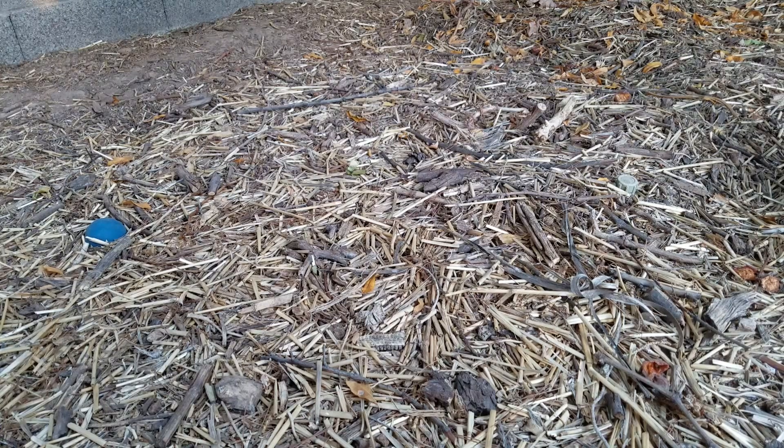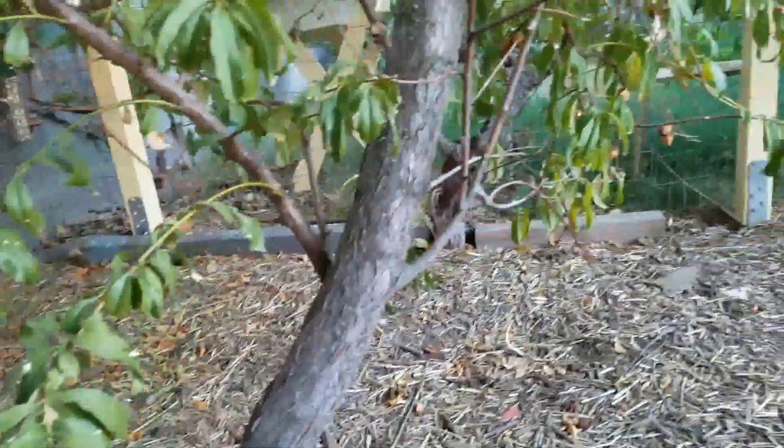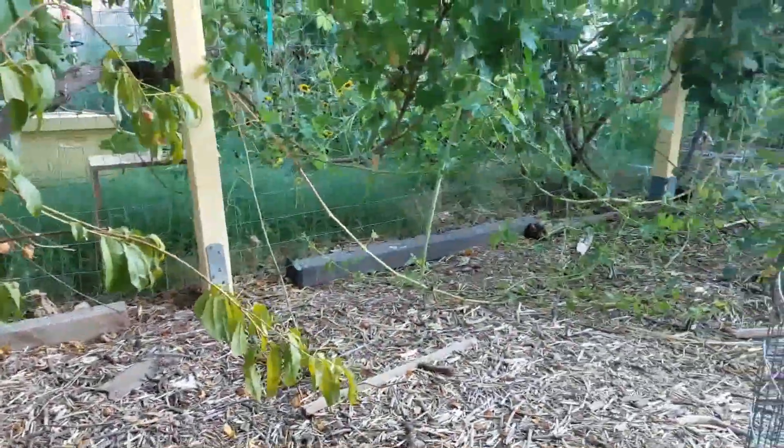Hello there. This is Aaron over at Booyah Farms. I'm in my backyard. I pretty much have two parts of my backyard — where all my trees are, and then over here I have my garden.